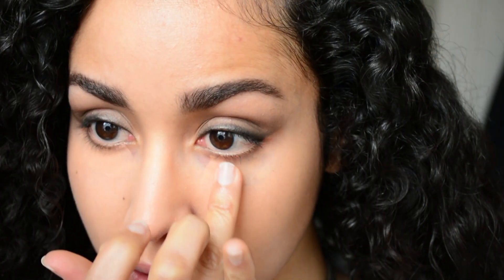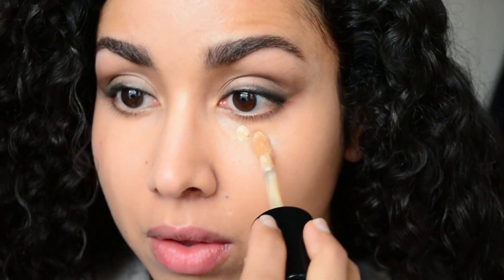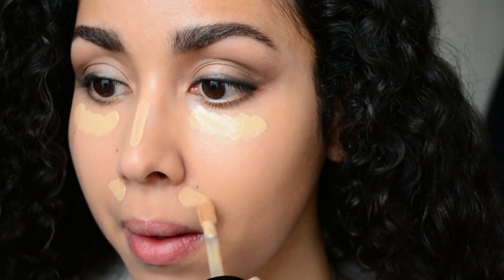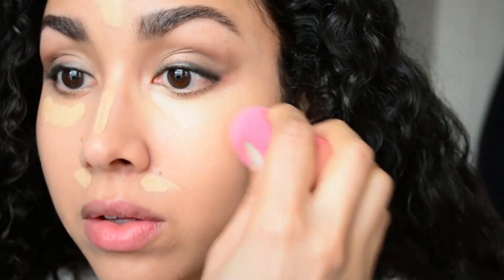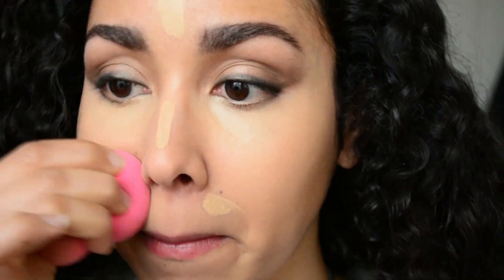Using my NYX dark circle concealer, I'm going to correct and apply that under both of my eyes. Now with my Beauty Blender I'm going to blend that in. Then with my concealer I am going to conceal under my eyes and anywhere else I want to highlight — all products will be listed in the description box below. Now blending that in with the Beauty Blender, and then with a little bit of powder I'm going to set my face.